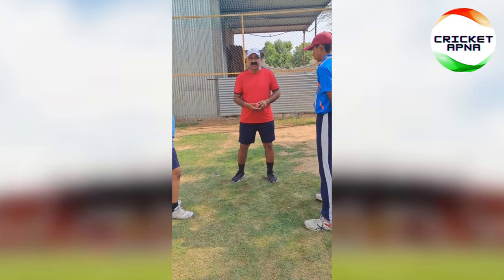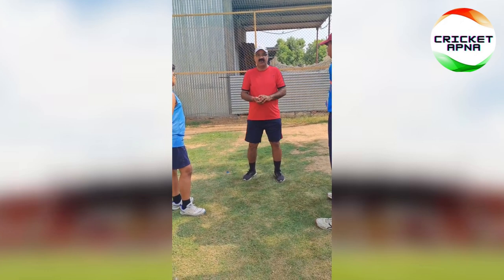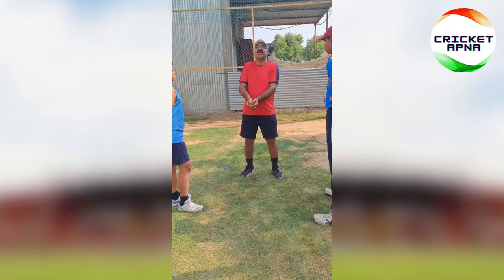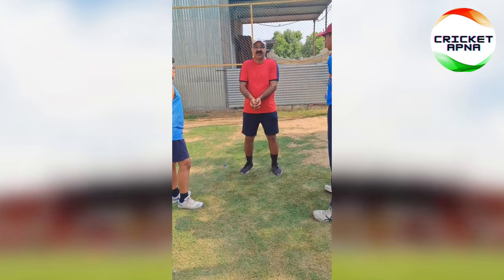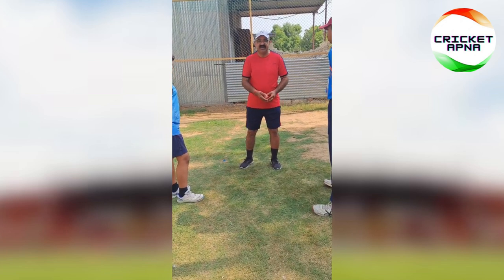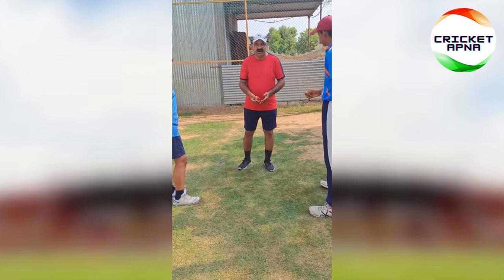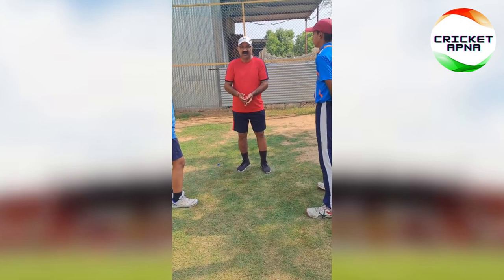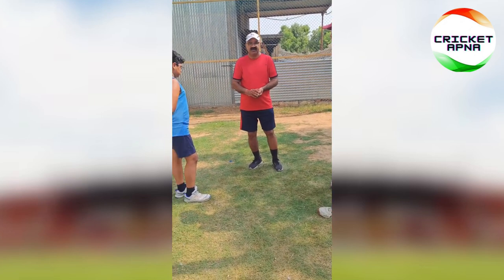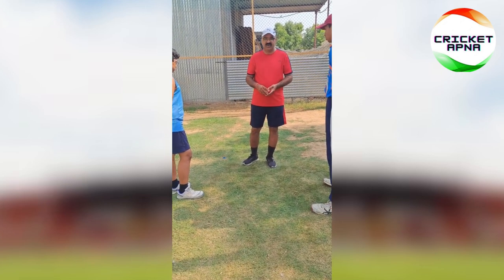Whenever you are holding the catch, always look towards the ball. Do not let your eyes wander elsewhere while the ball is coming to you — please avoid this casual habit. Until the catch is completely finished, you should keep your eyes on the ball in your palm and hands.